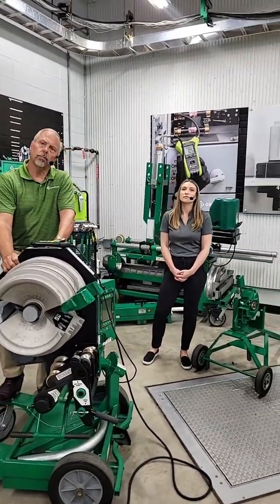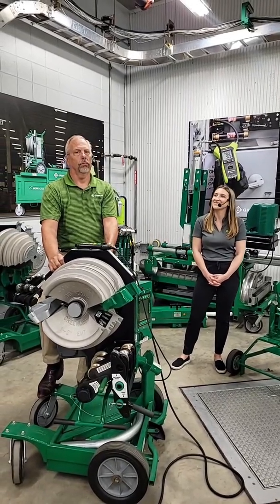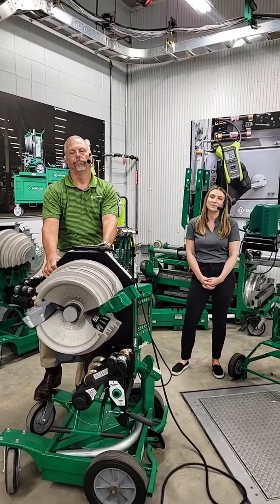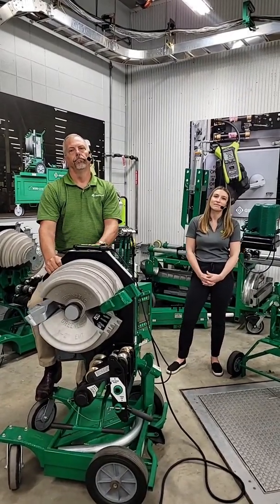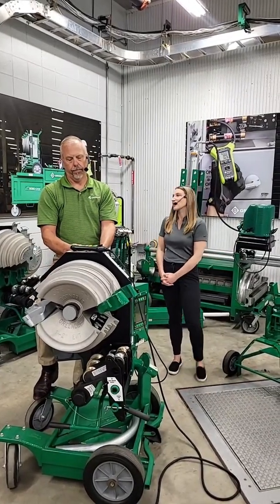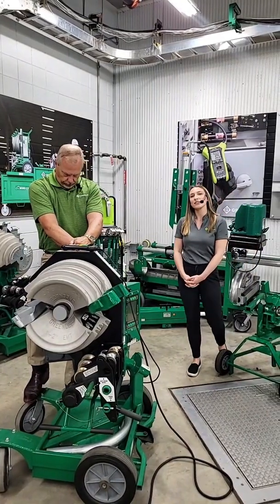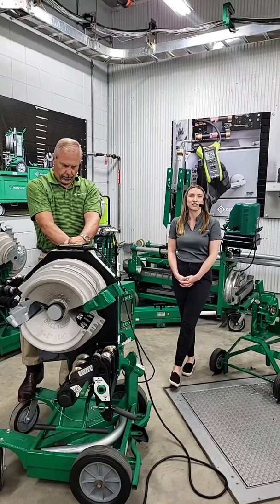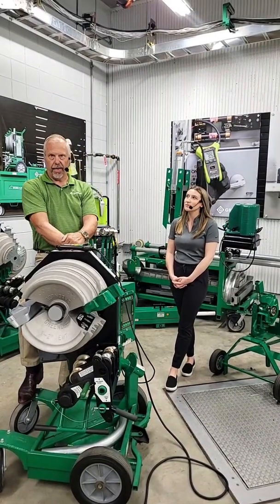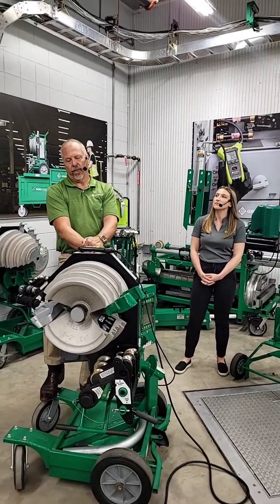Can you put an 854 shoe on an 855? No — the roller standoffs are not there for it. Is stainless steel bending possible? Yes, the 881 hydraulic bender, which is behind me, can bend 2.5-inch and 3-inch stainless steel rigid. On other benders, we can try it but can't guarantee good quality bends because of the material properties.